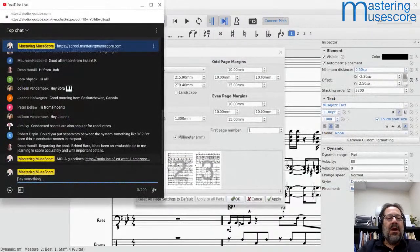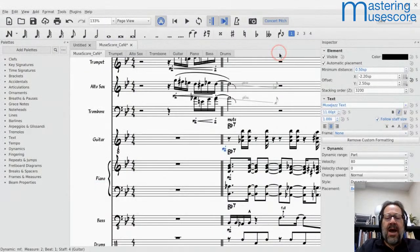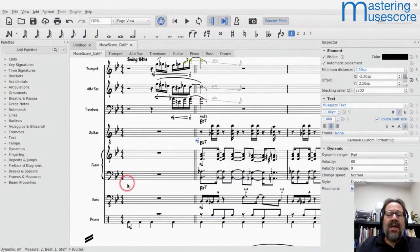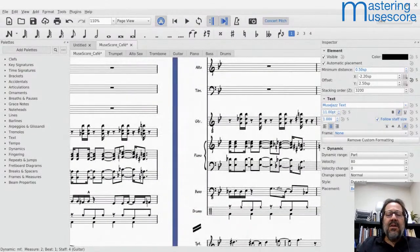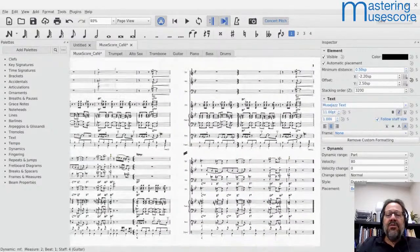Those are some optimizations I often perform when trying to fit music. After those adjustments, this looks pretty good and I now have a three-page score.